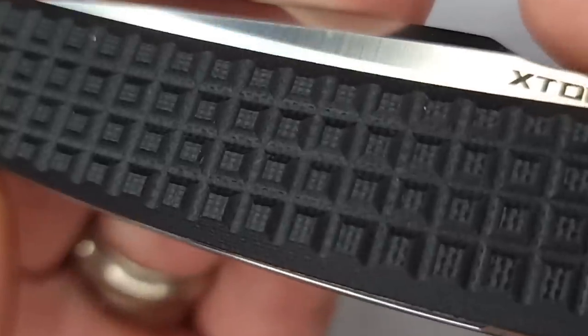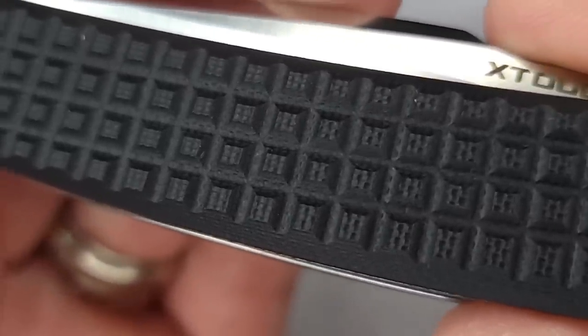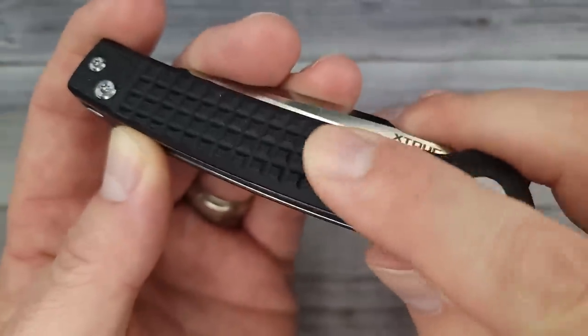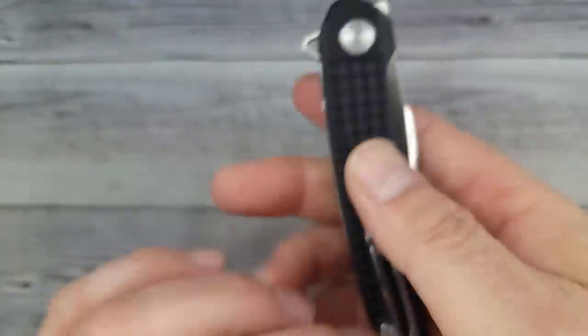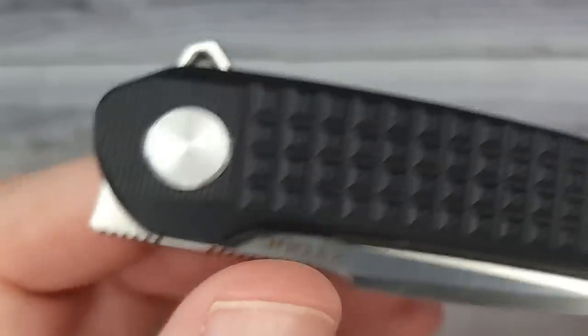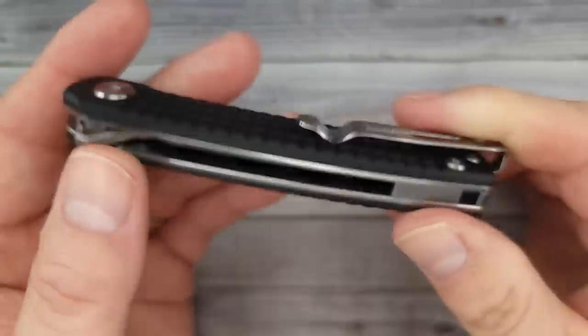This is a cool, very good frag pattern on that G10, and you can see the frag has frag on top of it — it's texture on texture. It feels super nice. Here's a look at this side — yeah, that is some sweet-looking stuff. And check this out, we have a captive pivot.